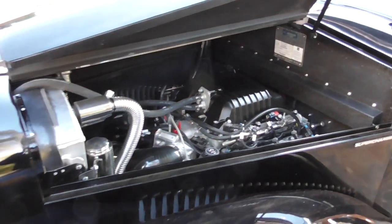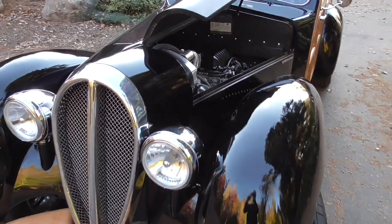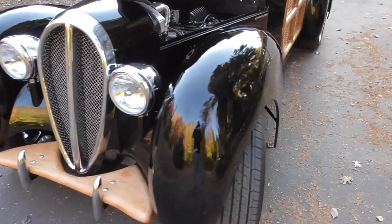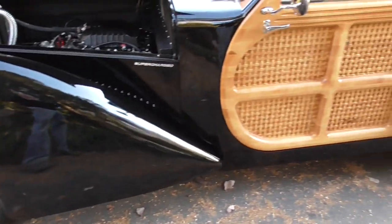I used independent front and rear suspension - they do a real nice job on the geometry. The wheels came from Wheelsmith in Southern California. They're cast aluminum, 18 inch.